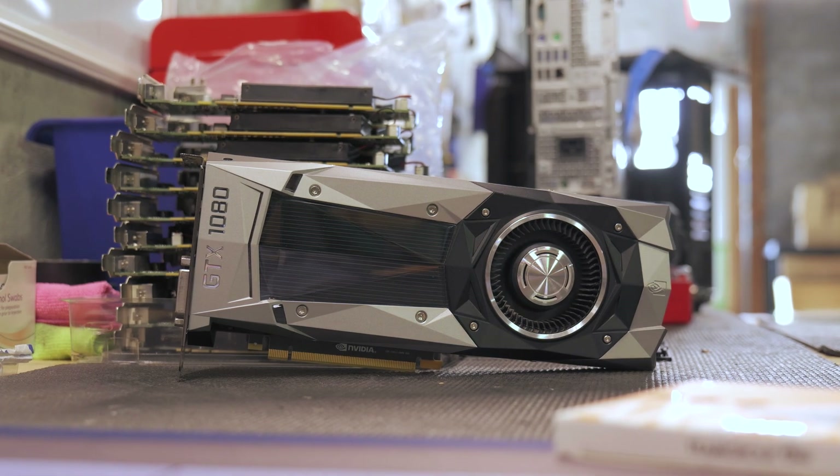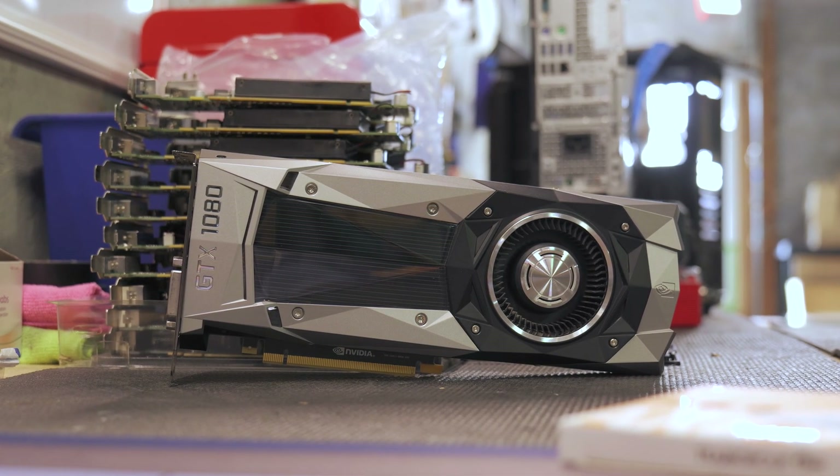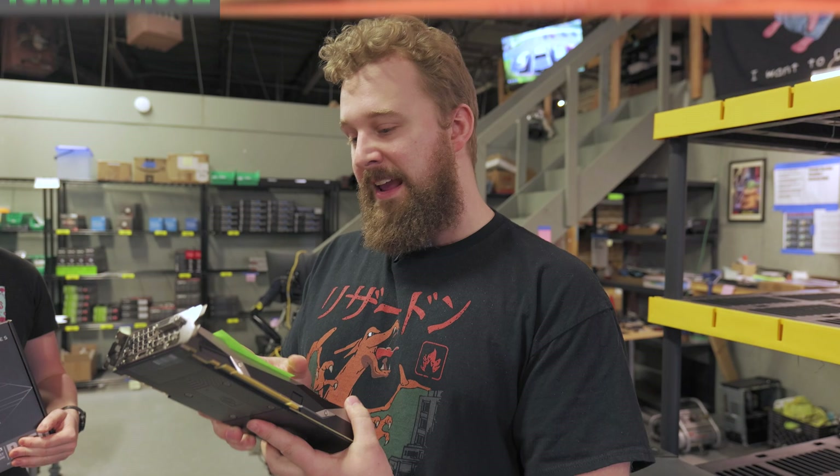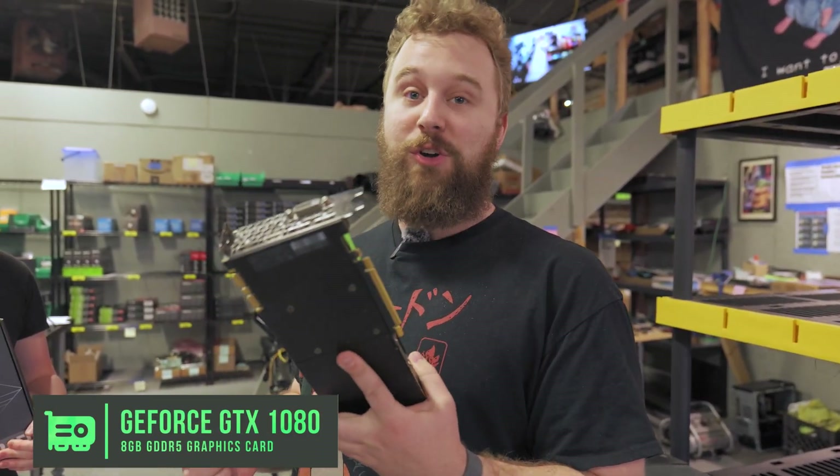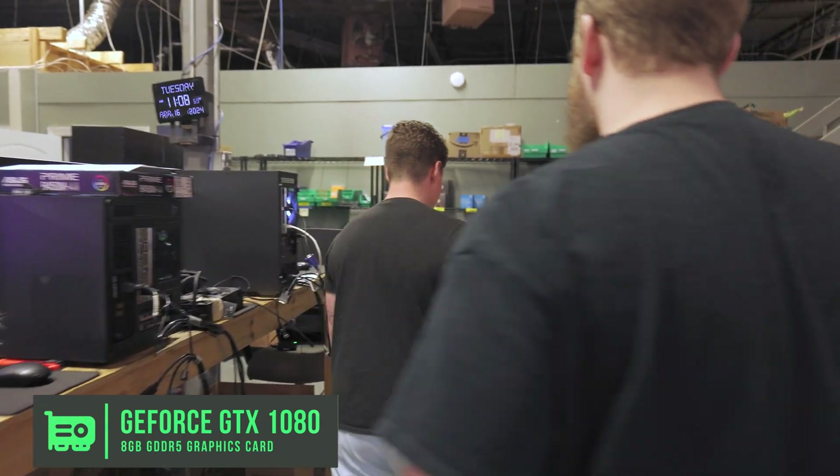All jokes aside, we do get a lot of random PC parts like this on trade-in for really good prices that we put together into awesome PCs to sell to you guys at PC Bros with our one-year warranty. And this GTX 1080 that we paid $55 for is a great starter for this build. Let's go find the rest of the parts.